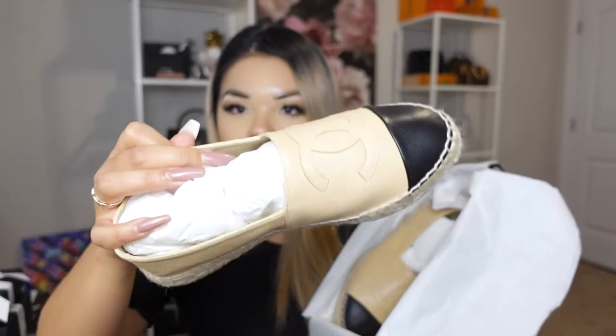So here it is — I purchased the beige and black toe one. Let me just get both of them out.